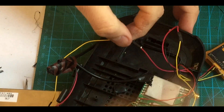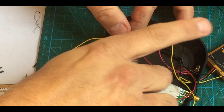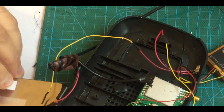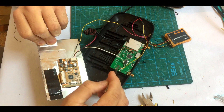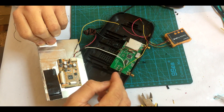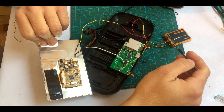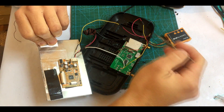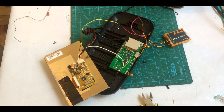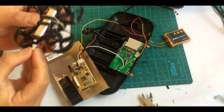Now all we have to do is a little check to see that it all works well, and if it's well we can close the glasses and finish the work. After I connect channel 1 for the video from the module and also connect the signal to the DVR to record what I see, and video out from the DVR to the button, and from the button to channel 2 — now I'm going to connect the quad and if everything is working well, then we can close and finish the goggles.